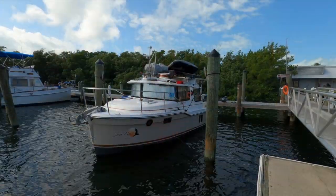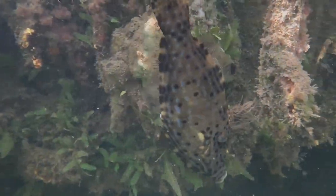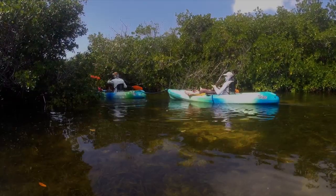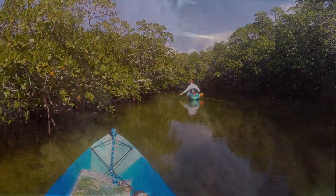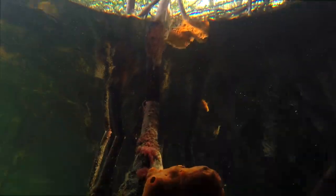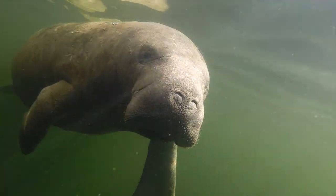Once all the chores were done, we took some time to rent kayaks and explore the mangrove islands. What a relaxing day, soaking up the sun and gazing at the diverse ecosystems this area holds. Around each corner you could see any number of fish, stingrays, algae, coral, iguanas, and possibly even have a visit with a gentle giant — the manatee. Manatees are typically found in shallow coastal areas and rivers where they feed on sea grass, mangrove leaves, and algae.